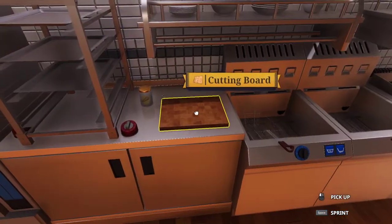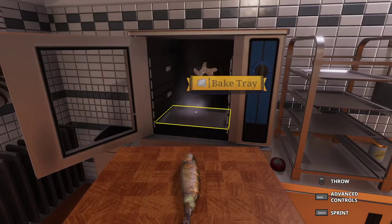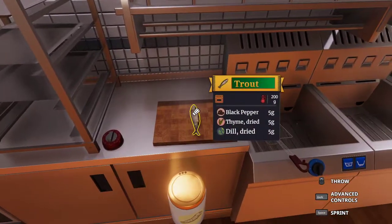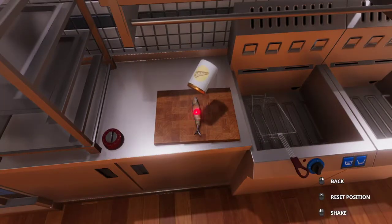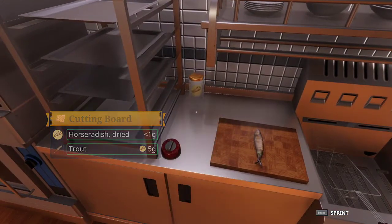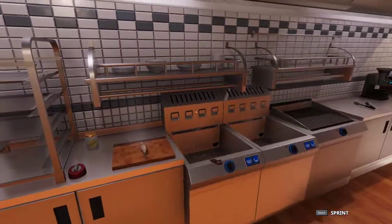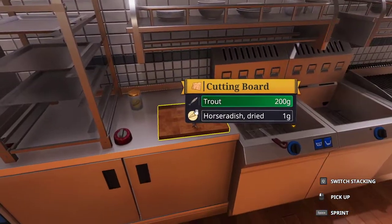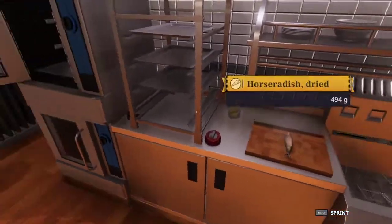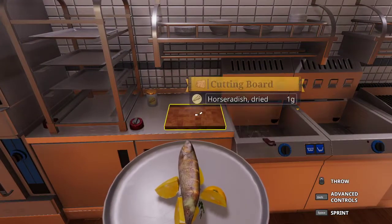Now that our trout is done, we want to take this cutting board that I set over here exclusively for this recipe, take out our trout, set it down, and we now want to season the baked trout with 5 grams of horseradish. I have made mistakes with this recipe before, and some people may as well — do not season the trout with the horseradish before it is baked. You want to season it afterwards, because that is what the recipe calls for.